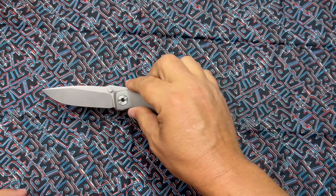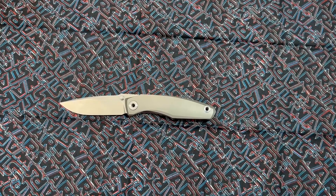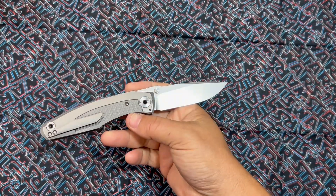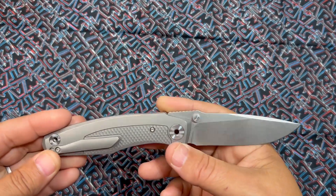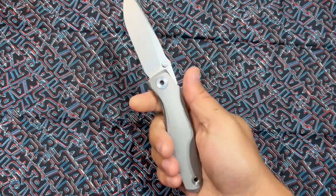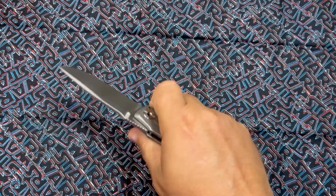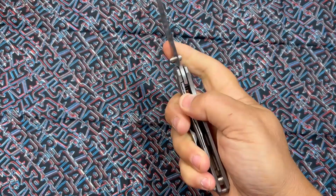I'm kind of mad that I didn't know about these knives before I got them. At least before the pre-order — I would have definitely tried to get in on the Assetto with the micarta, and I definitely would have tried to get in on this one. I'm really enjoying this knife; I think it's pretty fantastic.